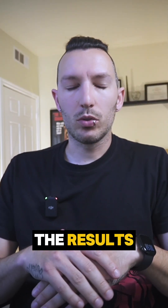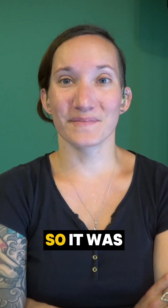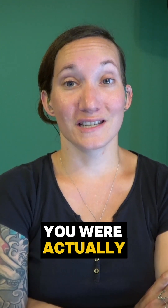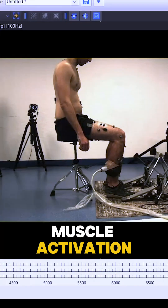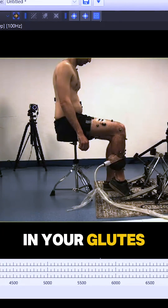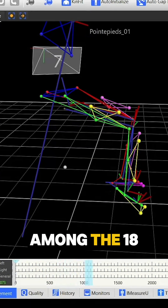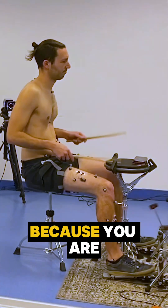Among the 18 drummers we had, you were actually the one with the most relaxed muscle activation. In your back, hips, and glutes, we measured the least activation among all 18 drummers. That's a good sign — it means you have no risk of developing musculoskeletal injuries because you are so relaxed during drumming.